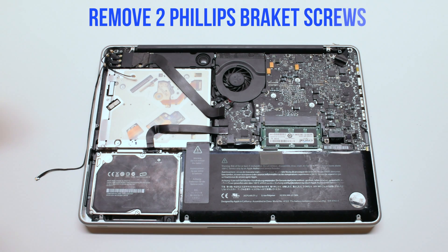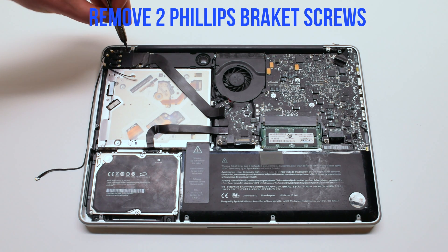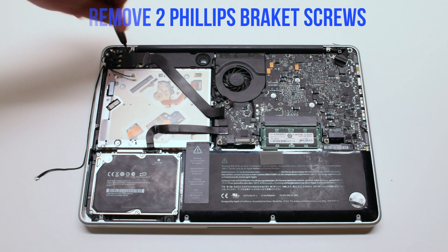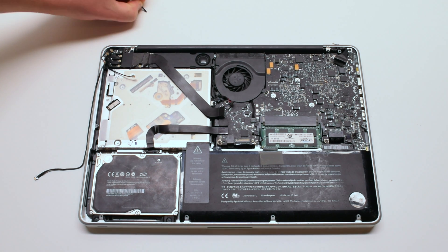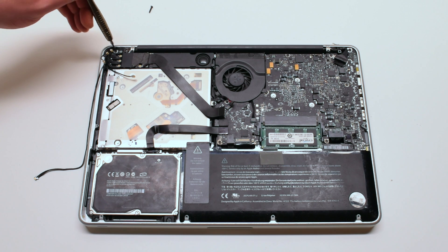We'll be unscrewing the speaker bracket. It's screwed in with two Phillips head screws. Screw out the right one first, now the left one.